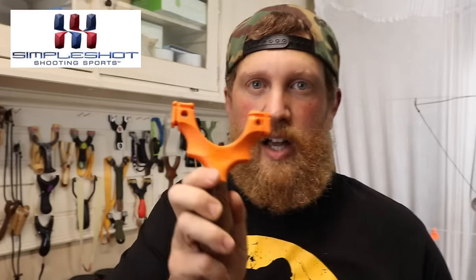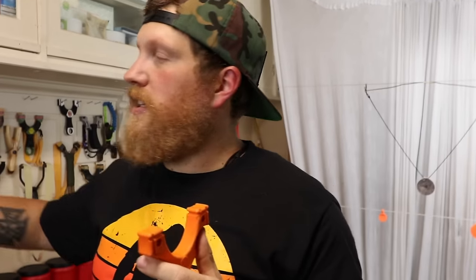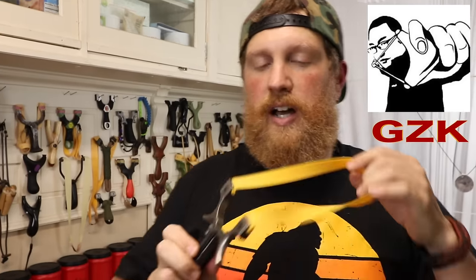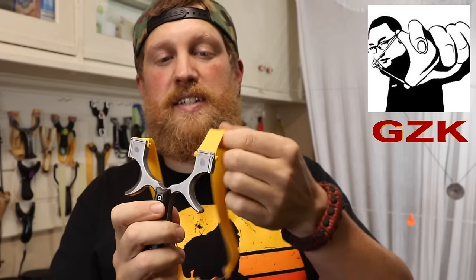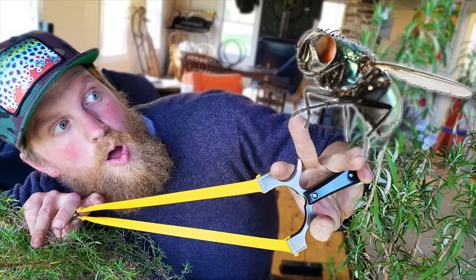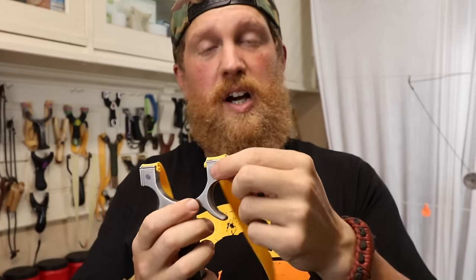If you're a beginner, I'm going to recommend that you look for something like that. This is the best way to start out because you can try both methods. The Scout slingshot, which we sell on our website, and the Axiom Ocularis are both great. Our GZK G-Shot is also both ways. The easy quick attachment of going on the tubes like this, bands like this, is the only way it can go — over the top — but you can also tie them on.